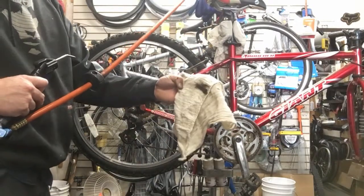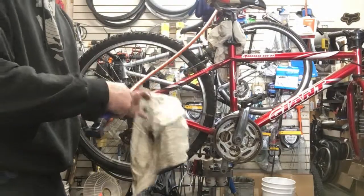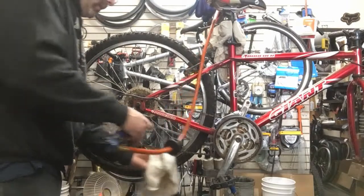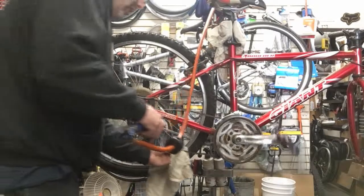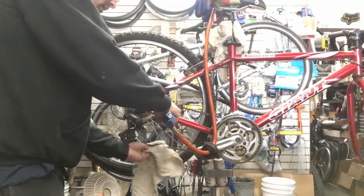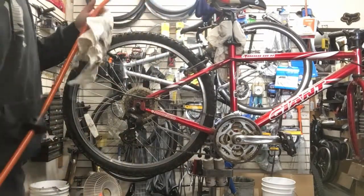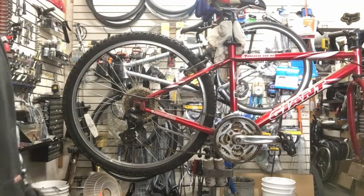Look how much crap I just blew off of that — super quick, super easy. You're thinking, 'dude, you're gonna get stuff all over the wheel' — I haven't cleaned the wheel yet, do all this first. You're just going to get it all over the braking surface. Look how much more crap just came off. Wow — it doesn't look like a new chain, but it's a lot cleaner than it was.